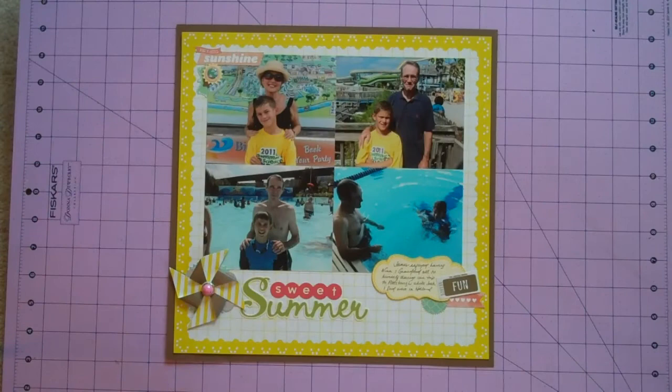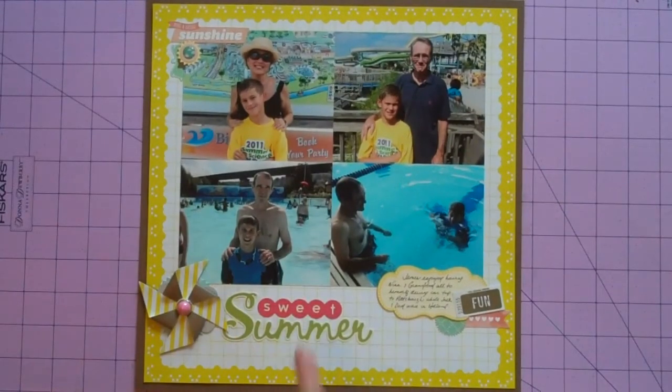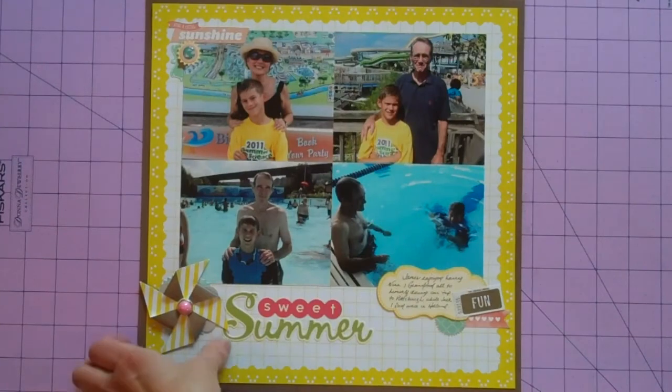This is also another paper from the Dear Lizzie Neapolitan collection. The pinwheels came from there, and the sticker title is October Afternoon, with just some miscellaneous embellishments from my stash. It's not often that I put photos on without matting them or put them flush touching each other, but I thought it worked okay in this case. Those actually were from cell phone pictures and I think they turned out pretty well.